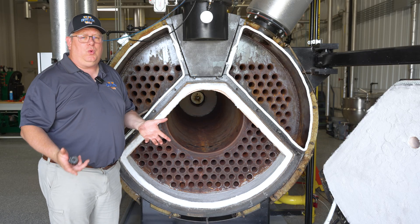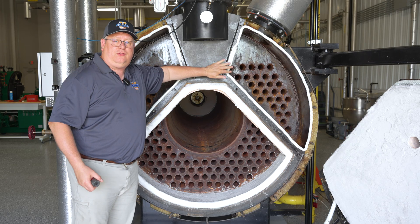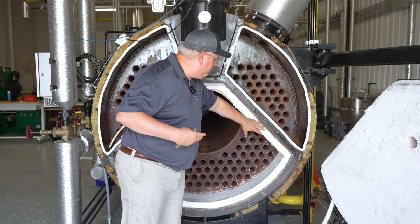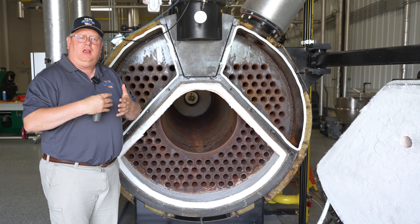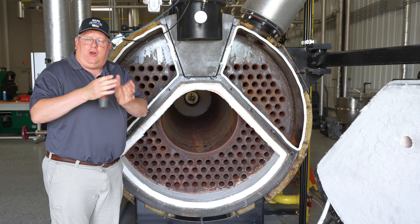Basically, we don't reuse gasket material. What we do want to look at is to verify that it was compressed — when we open it up, we can see how much compression there was. If we've got a lot of compression on one component and very little on another, we might not have had that great of a seal. That's where we ask: do we have the right size rope, do we need to go with a larger rope, do we need to go with a thicker felt? To form a good gas seal, we've got to have compression at every stage.